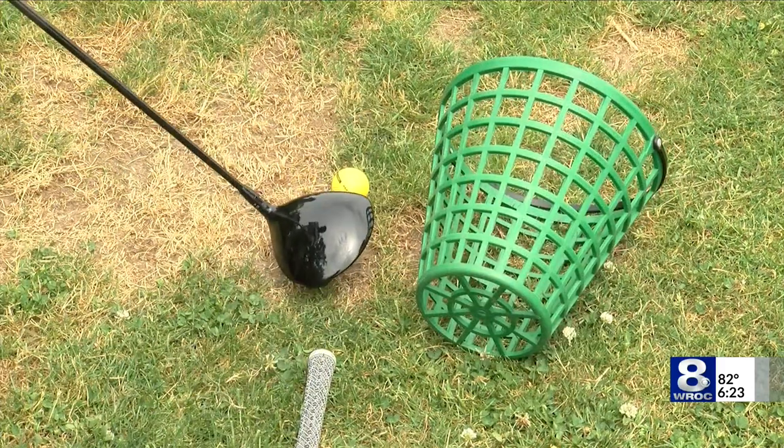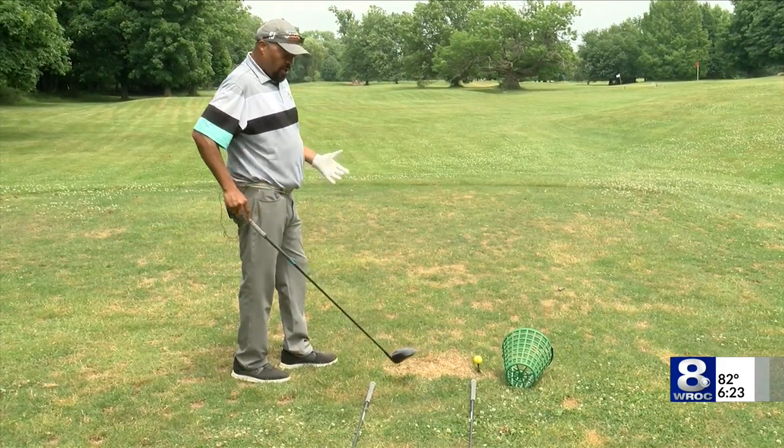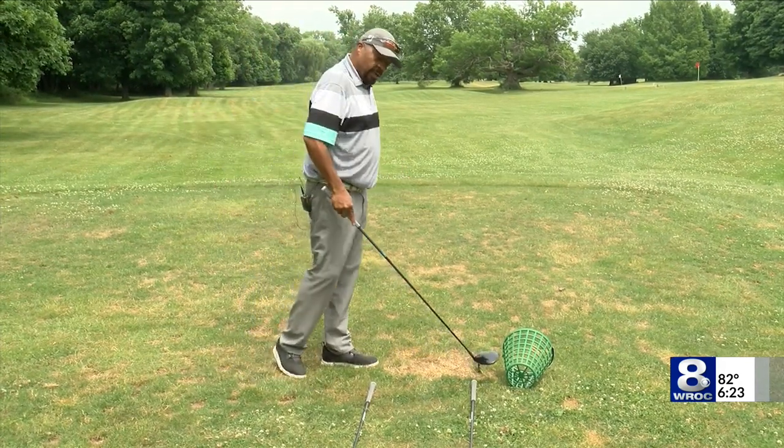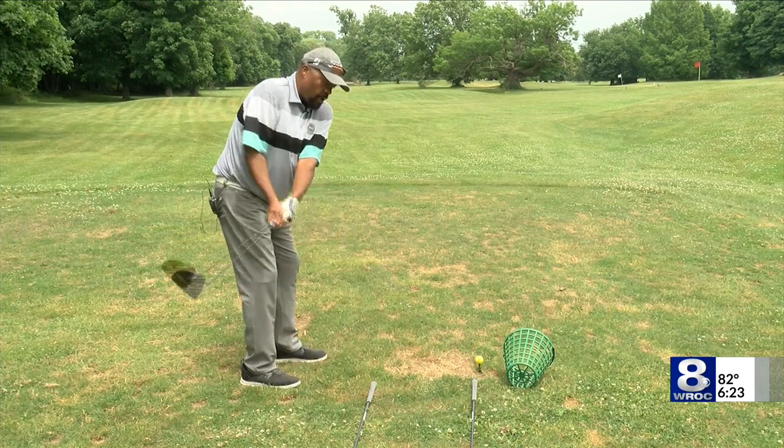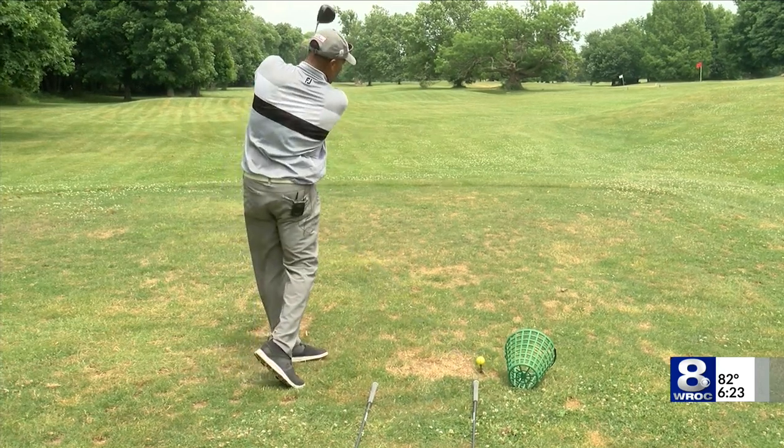Ideally, we're swinging it down the target line. We've got this bucket right here — this is just a small example. You can use a box, hopefully something soft that's not going to hurt. If we can get used to swinging from the inside, you're never going to hit the bucket and that ball is going to go down the target line.